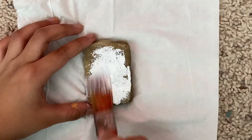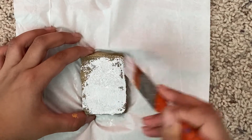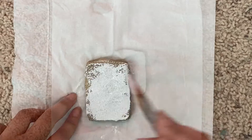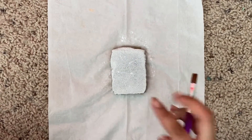I'm probably going to do two coats of this base coat and then we'll be ready to paint. I'm done with my base coat and now I'm going to start painting my waterfall.